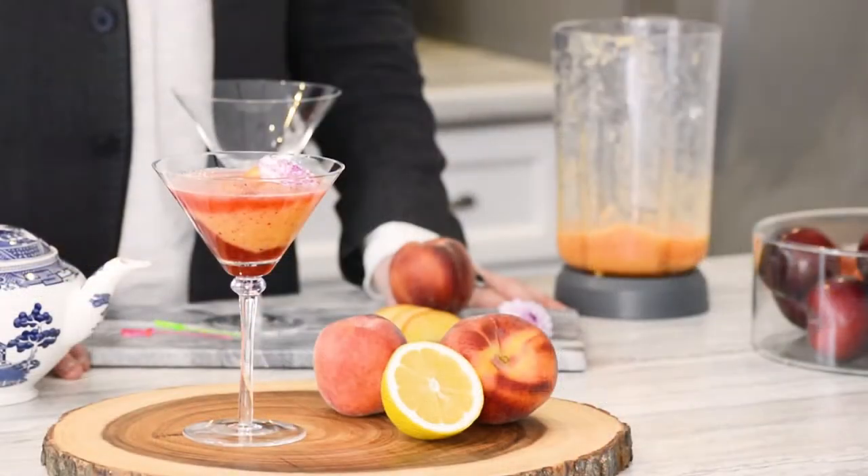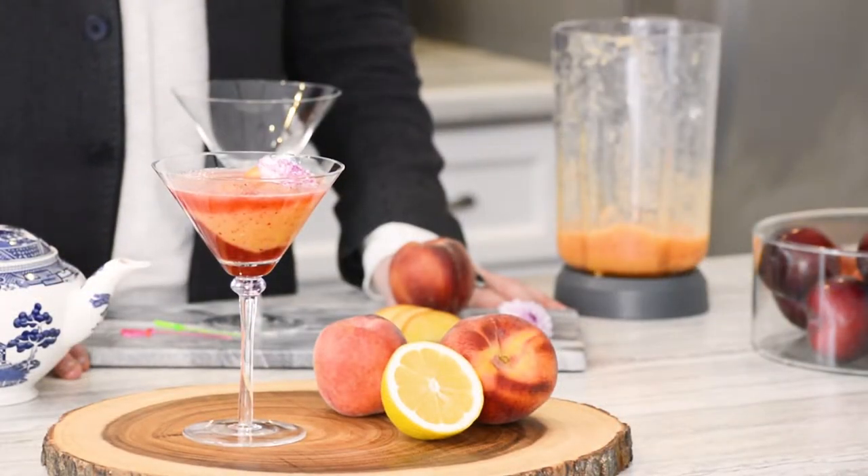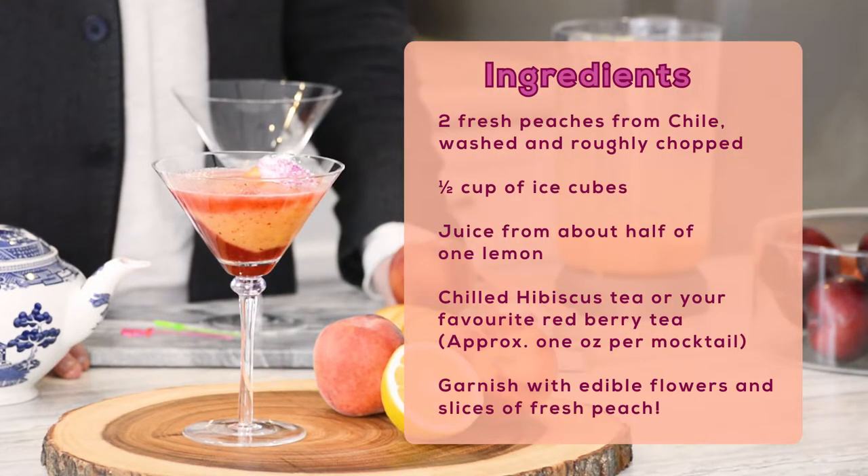Cheers to the family. The ingredients you'll need for my peachy keen mocktail are two fresh peaches, half a cup of ice cubes, and the juice from half of one lemon. Make one cup of hibiscus tea, but you'll only need about an ounce per mocktail. You can also substitute red berry tea instead of hibiscus if you prefer. Make these mocktails gorgeous with a few edible flowers and a slice of fresh peach to garnish.